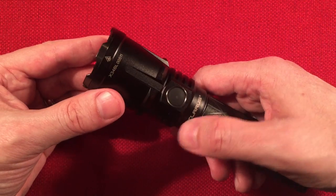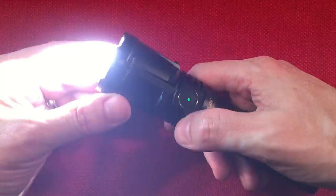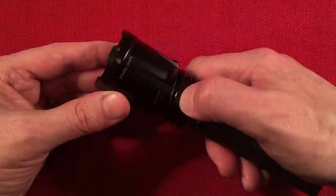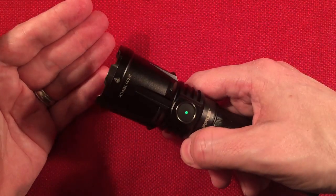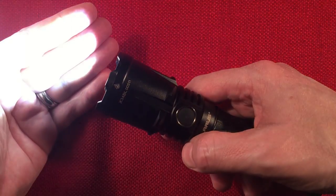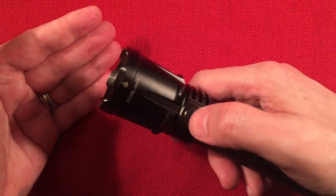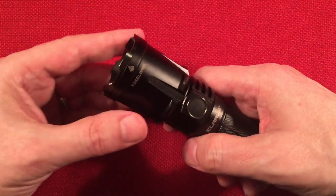From off, you can access strobe by double tapping, and while it's on too. While it's strobing, you can double tap again to go to SOS mode. You've got strobe at 4400 lumens for five hours, and SOS mode at 100 lumens for 65 hours. Just press to exit.